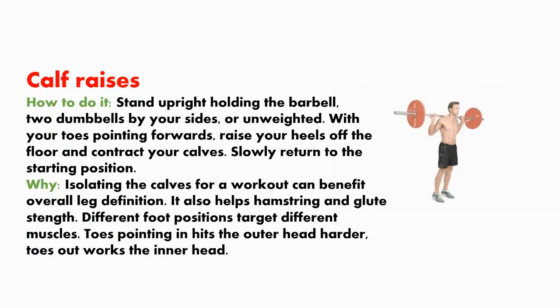Calf raises. How to do it? Stand upright holding a barbell, two dumbbells by your sides, or unweighted. With your toes pointing forwards, raise your heels off the floor and contract your calves, then slowly return to the starting position. Isolating the calves can benefit overall leg definition and also helps ankle strength and glute strength. Different foot positions target different muscles: toes pointing in hits the outer head harder, while toes pointing out works the inner head.